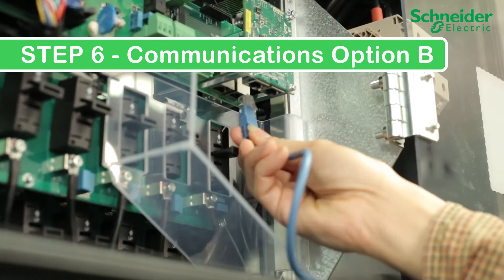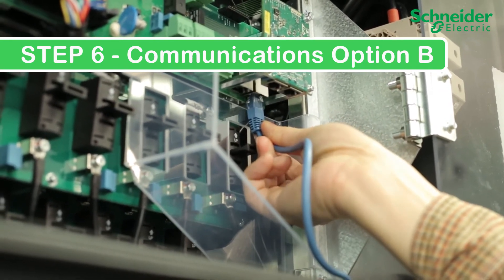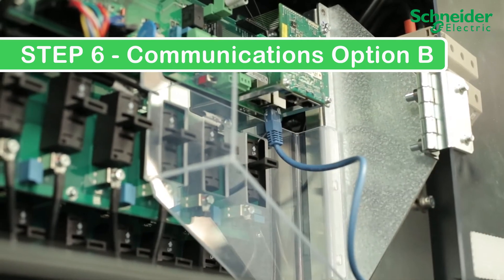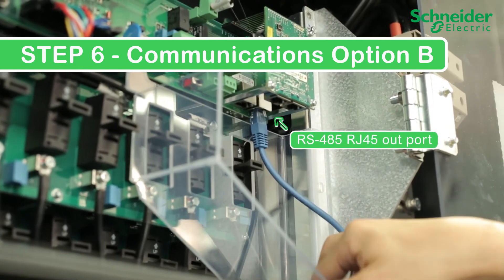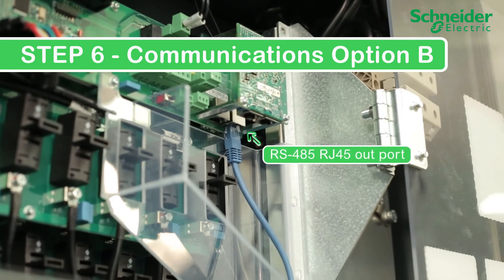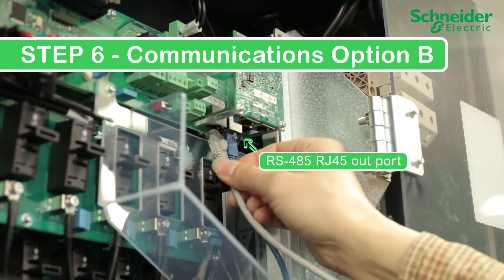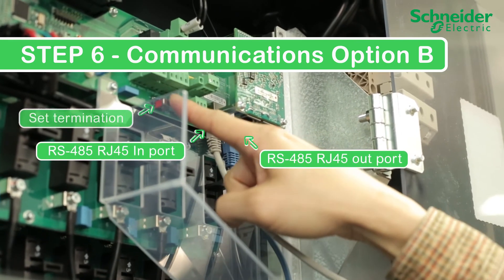Step 6. Communications option B. Make your RS485 connection using RJ45 connectors. For end of daisy chain connections, connect the out port. If more than 14 units are in the RS485 daisy chain, set the terminator to on. For mid-string CL60s in a daisy chain, connect the second cable to the in port and ensure the terminator is set to off.